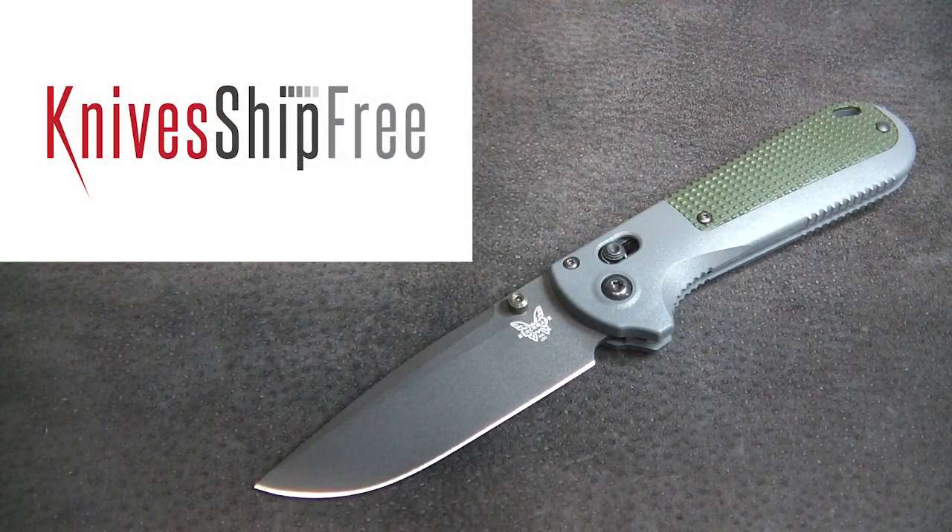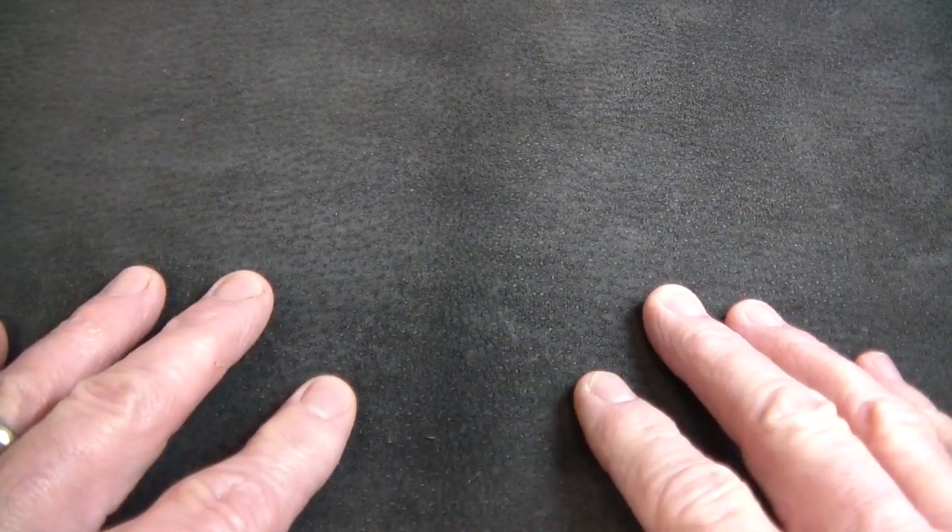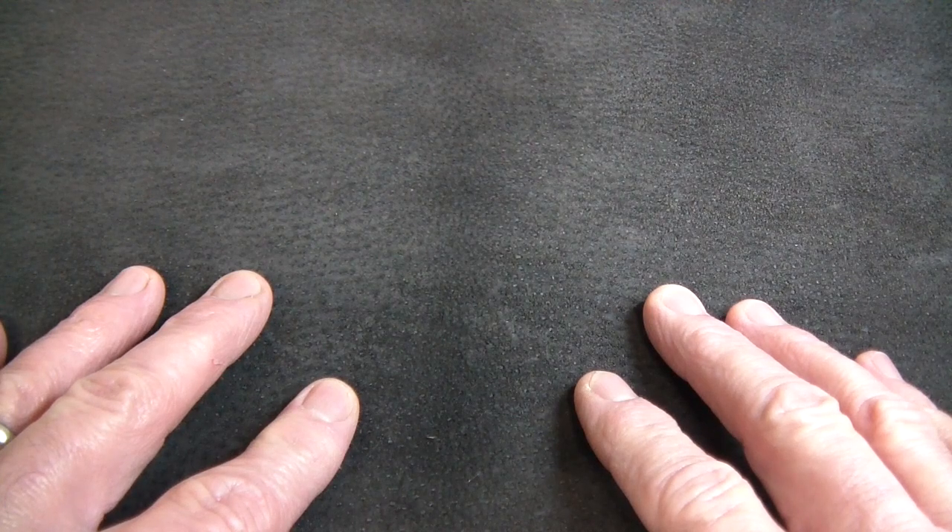This USA-made knife review video is brought to you by Knife Ship Free, the best place to buy knives. Hi gang, Rob here. It is the afternoon of December 26th, 2022, the day after Christmas. I am full of ham and scalloped potatoes and all the other trimmings of a Christmas dinner. I did put in a full day at the sharpening bench yesterday, and as our intro said, we're coming to you today with a USA-made knife review.